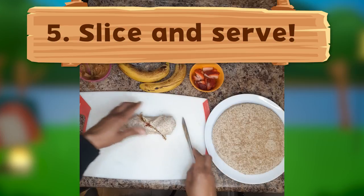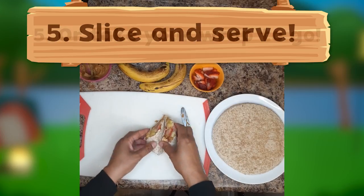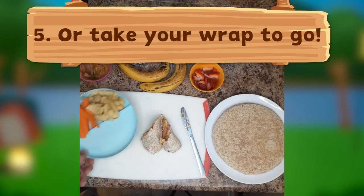Now you're ready to slice and serve. Or you can pack your wrap as a snack for when you're on the go.